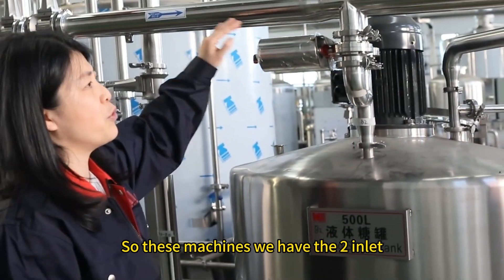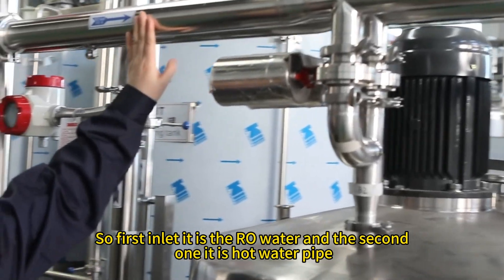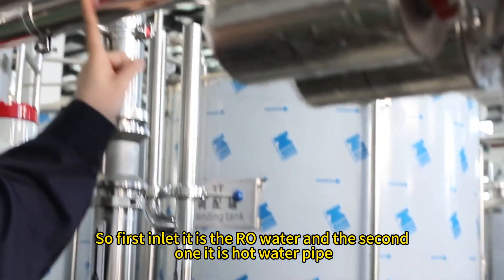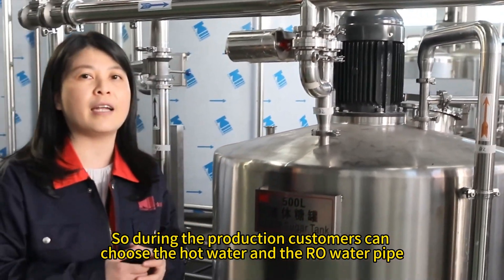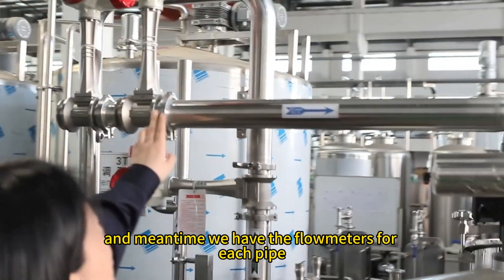These machines have two inlet pipes. The first inlet is RO water and the second one is a hot water pipe. During production, customers can choose either the hot water or the RO water pipe. We also have flow meters for each pipe.